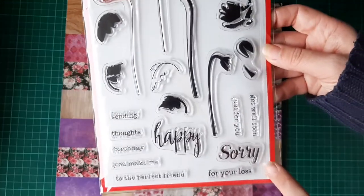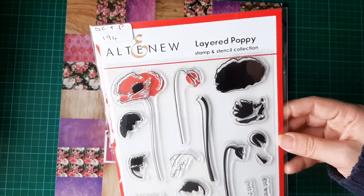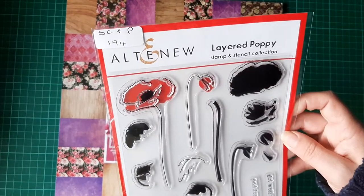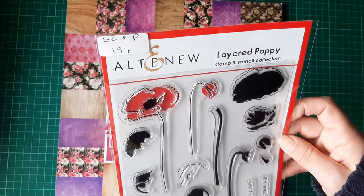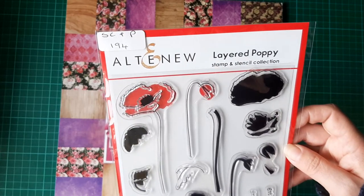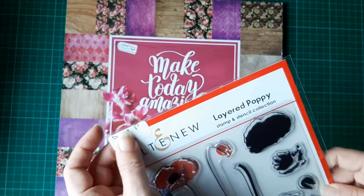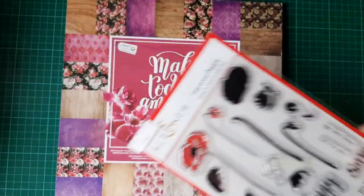I used the 'Sorry for Your Loss' sentiment — it's an Altenew stamp from a poppies layer set, and it came from Simple Cards and Paper Craft, issue 194. I always make sure I put the label up top so that I can refer back to the magazine if I want inspiration or ideas.